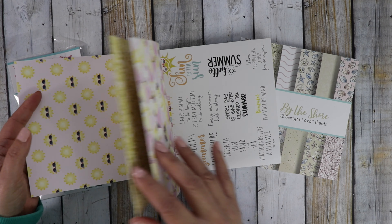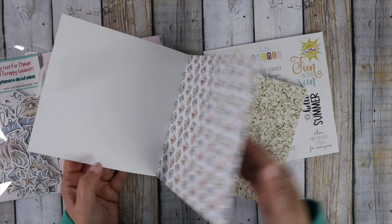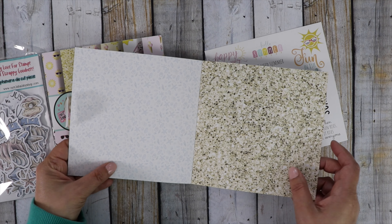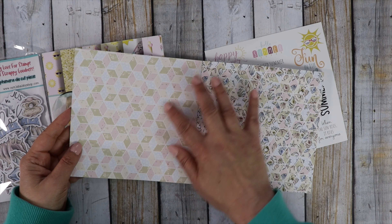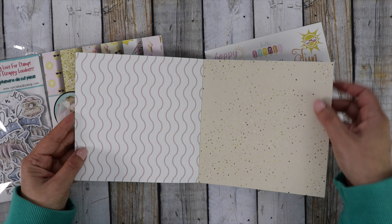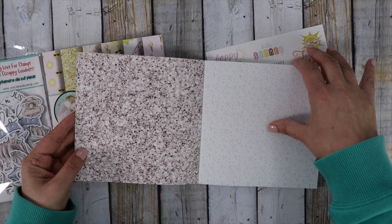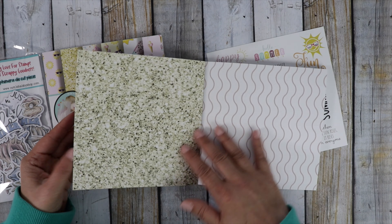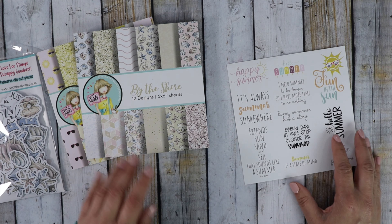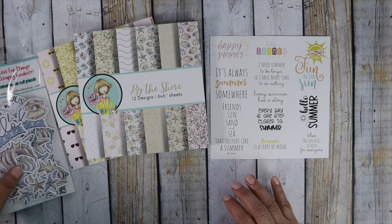Let me flip through this really quick. You do get "By the Shore," which has some really cute seashells. This little dinky print with all these little shells is really cute, and geometric designs — I love this one that looks like sand. Really, really cute, and it goes perfectly with the ephemera. You can sign up for any of our subscriptions and get an 18% discount, or purchase them as a one-time purchase.